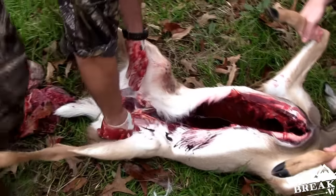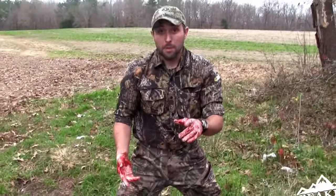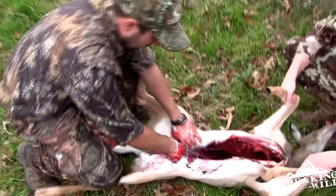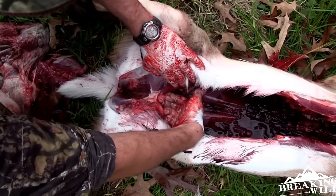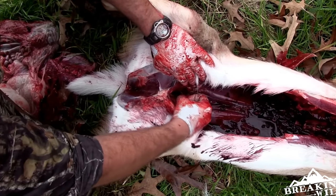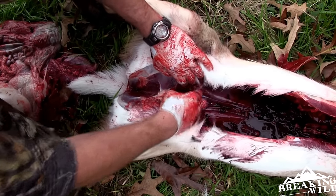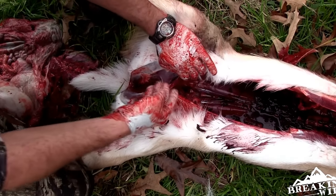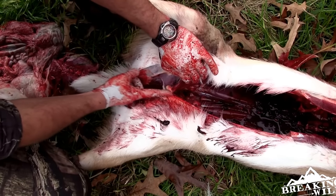Once you do that, reach underneath and begin to pull it all out — and boom, there's your gut pile. Now there's one other thing you want to remember: when you pull all this out, come back over in here. If you have a good saw, right here you're gonna have some residual intestine that could have some feces in it. If you know you're going to quarter this deer immediately or soon, you can just reach in there, cut as much out, and be done with it.